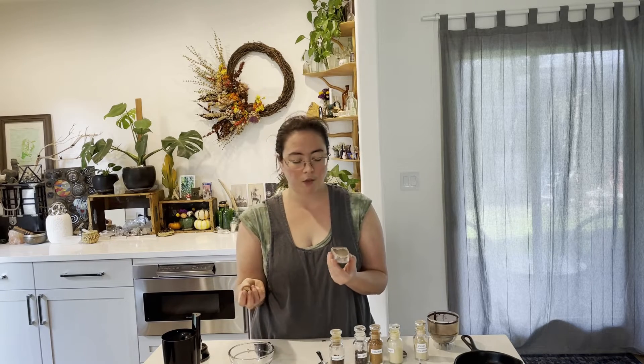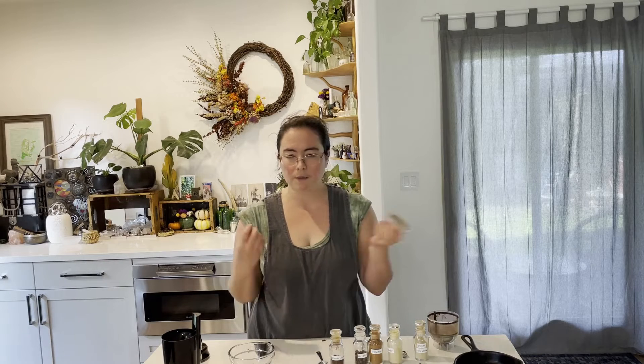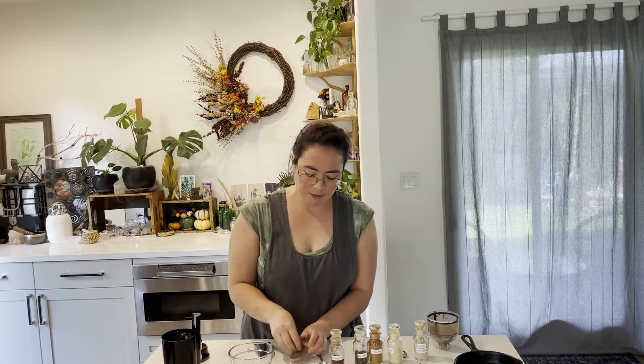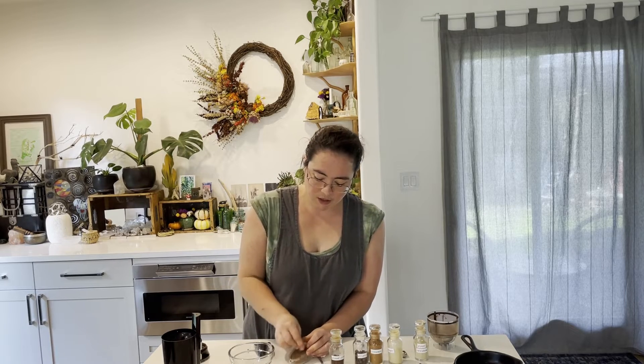And then nutmeg, which is always better freshly ground. I have this cool little grater here, but any kind of rasp grater will work for grating nutmeg. The nice thing about this one is it catches the nutmeg as you grate.